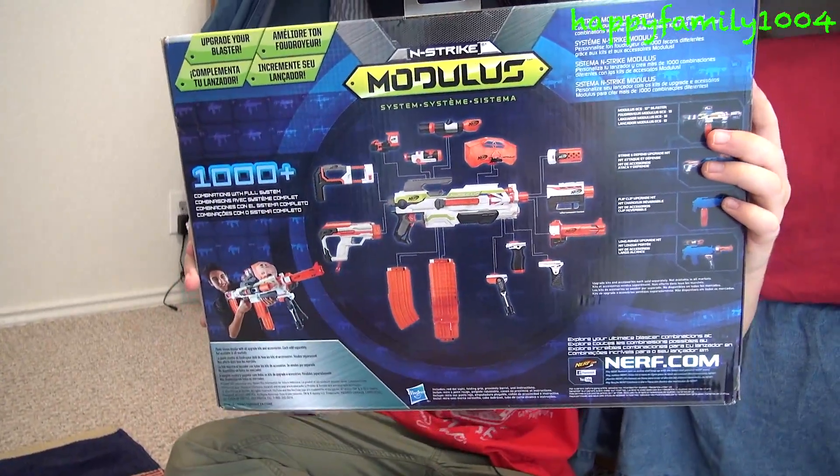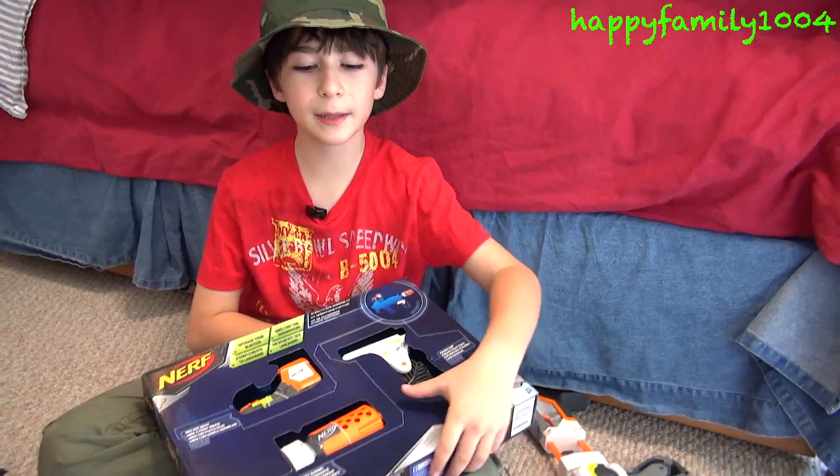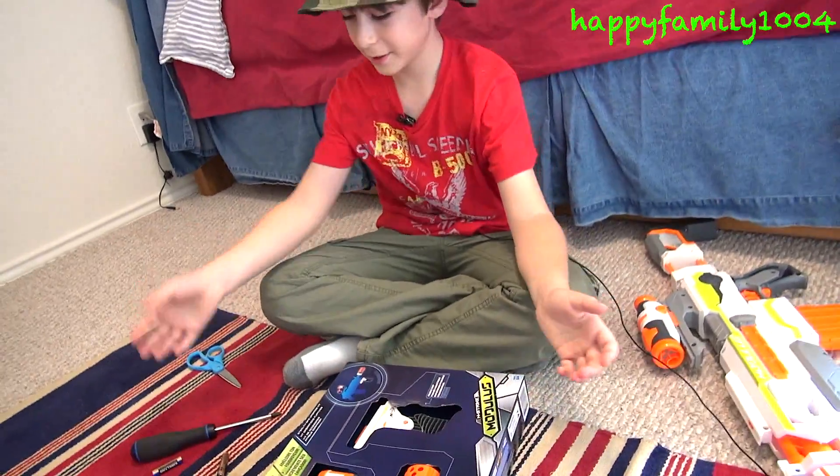Here's the back of the box. This gun takes two AAA batteries. Let's open it.